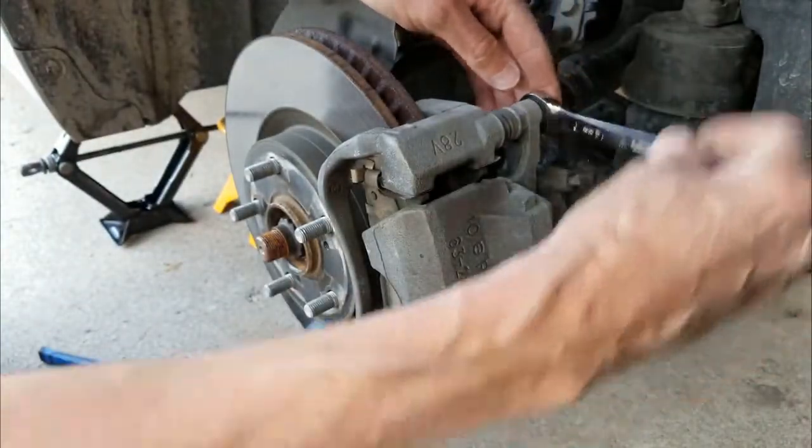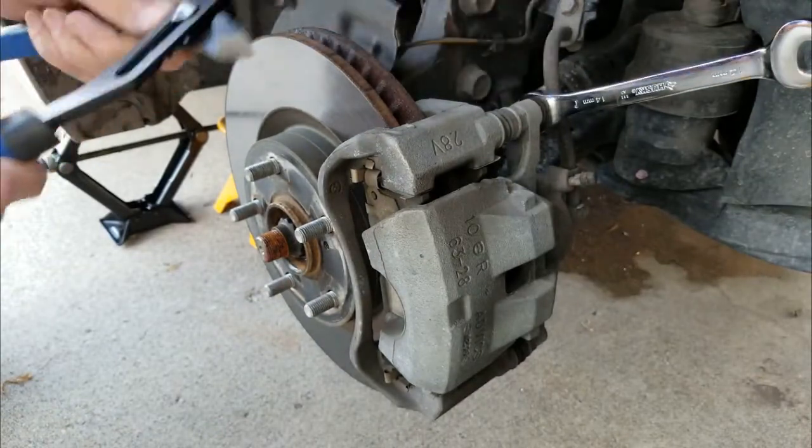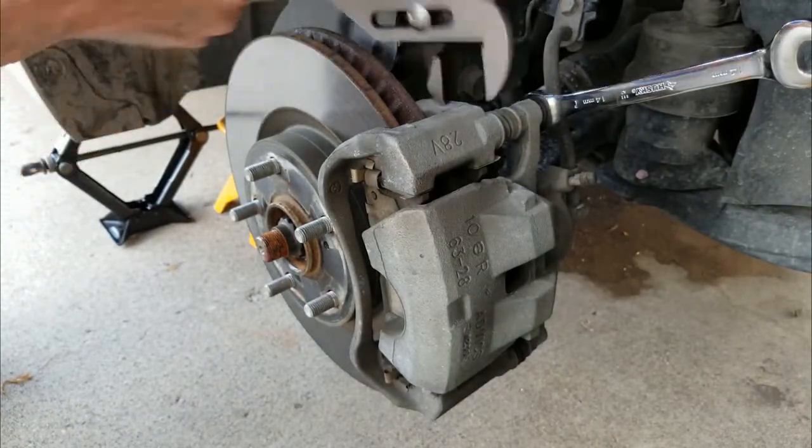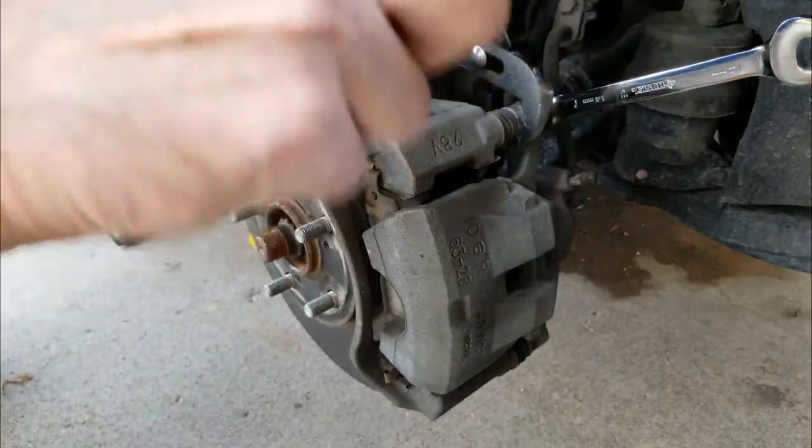You can see this one turning, so I'm going to have to hold on to that. The vise grips might actually be the easiest way to do it.